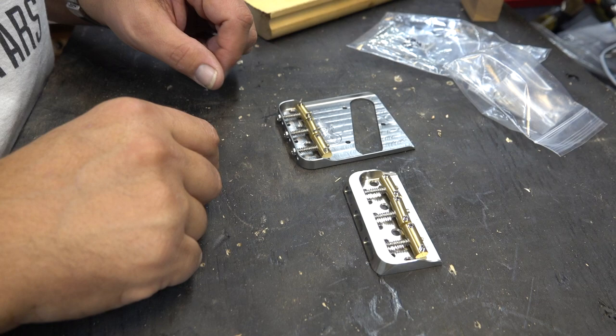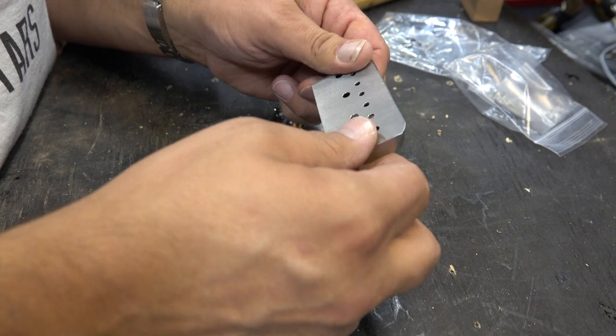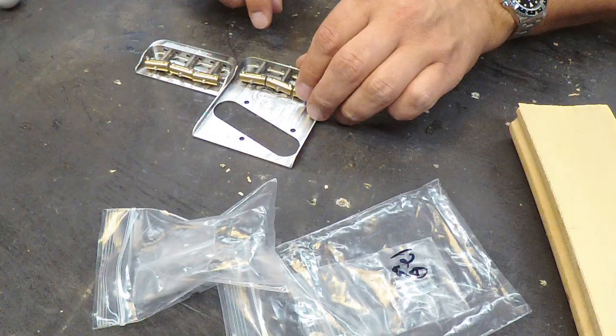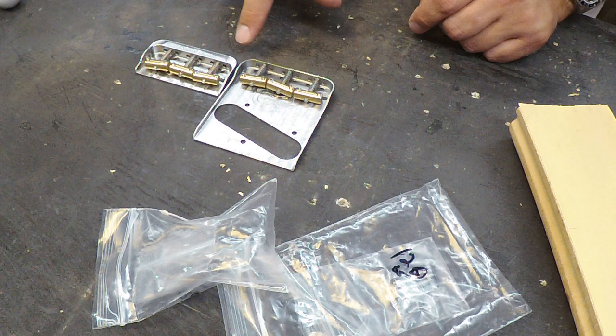None of this stuff is sharp, it's all been polished and sealed. I think these are some really cool Tele bridges. I'll be using this one on my Jack Daniels guitar when I don't have a Bigsby on it. I don't need to do anything to it, don't need to age it or anything — it's got the marks, it has that awesome vintage look.